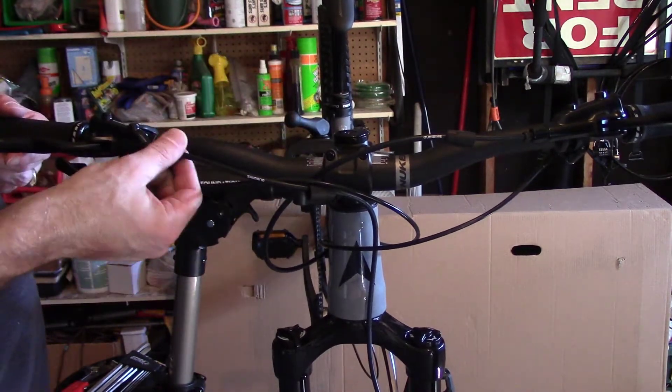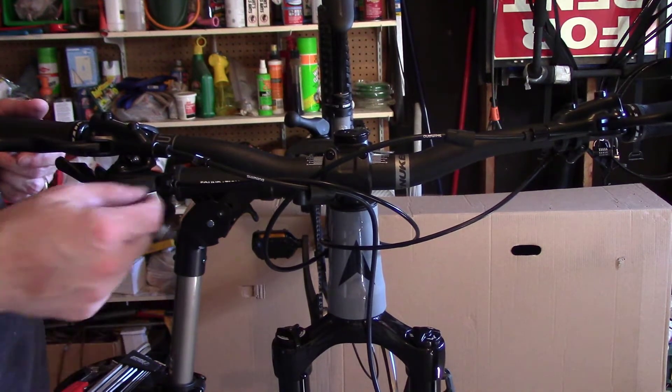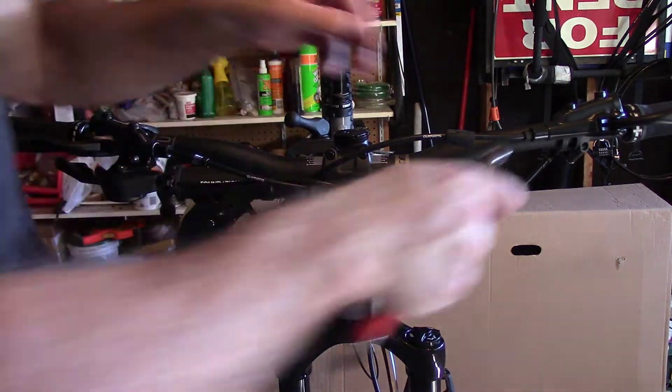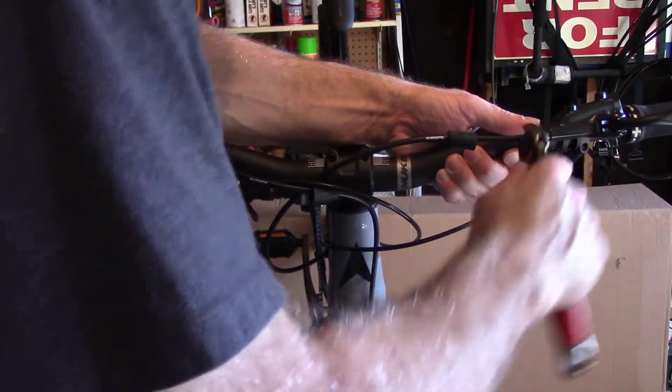So we've loosened it all the way up, it's slid back, and I'm going to loosen this part. We'll just do the same thing on both sides first.